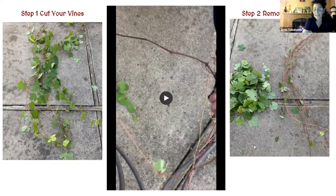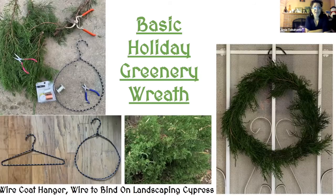Another easy wreath to make is a greenery wreath. You can use the bottom branches of your Christmas tree when you cut them off to fit it into the stand. These came off an ornamental landscaping cypress that, like the grapevines, needed trimming anyway. I use coat hangers I bought from Target — six hangers for $4 — and I like them because they're wrapped in cloth, so they're already slightly decorative.